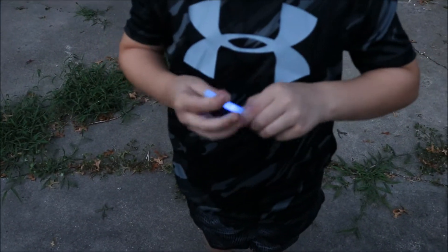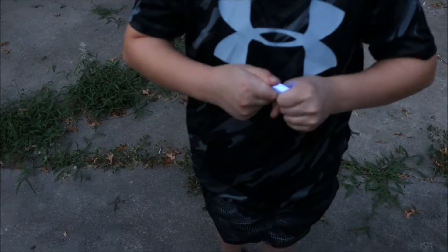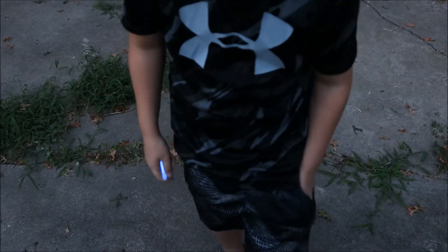Alright, snap. Now shake it. And snap the others. Looking good, looking good.